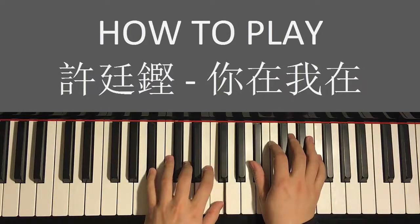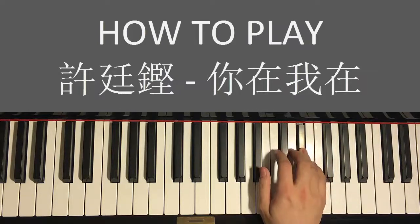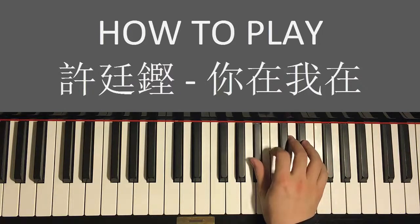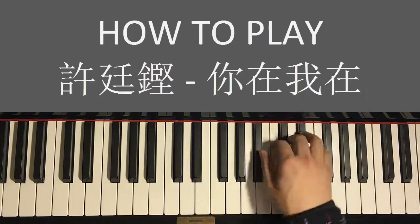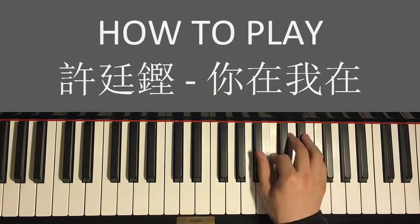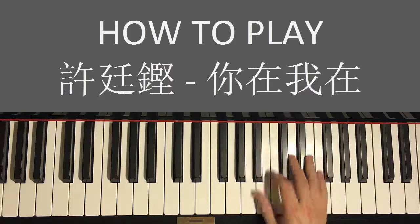Now the fourth and last part of the chorus. Right hand goes: B♭ E♭ E♭ D E♭ D C B♭ C C B♭. That's the fourth and last part of the chorus. One more time for the right hand: B♭ E♭ E♭ D E♭ D E♭ D C B♭ C C B♭.